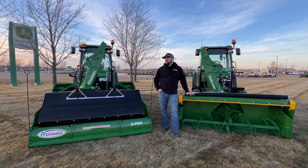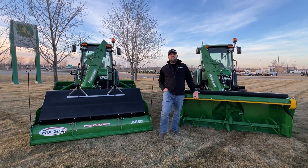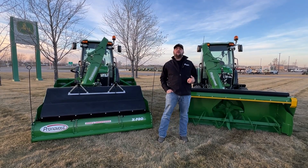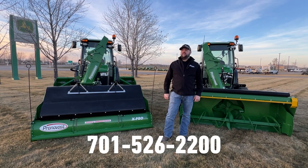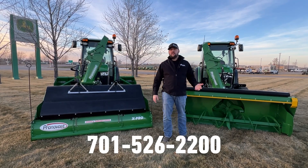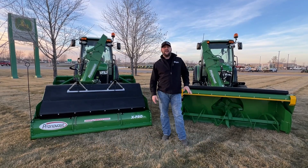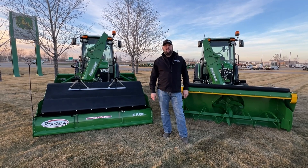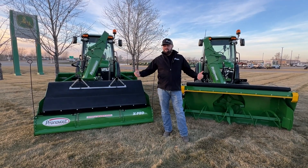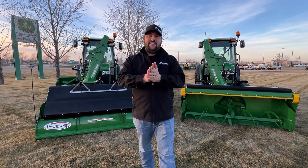All right guys, in closing, I hope you learned something today. I hope you think these products are pretty cool and unique like we do here at RDO. I encourage you to give us a call if you're interested in something like this or have questions about your own setup — give us a buzz here at RDO Moorhead. Alex Mitchell. Hit the like button, smash that subscribe button, and thank you for watching.